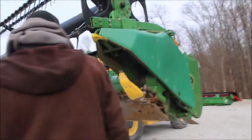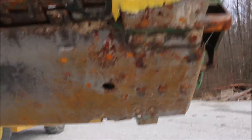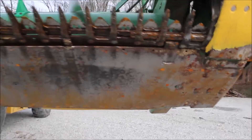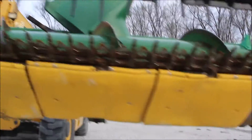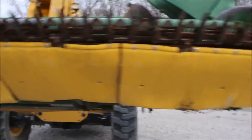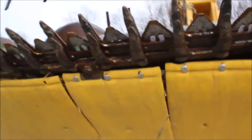I want to show you the bottom of Neaton Poly. You can see right here, it's got a few dings in the center of the auger. It is a poly, a factory poly style. I'll get the year in a minute.